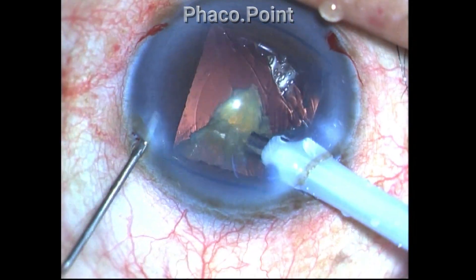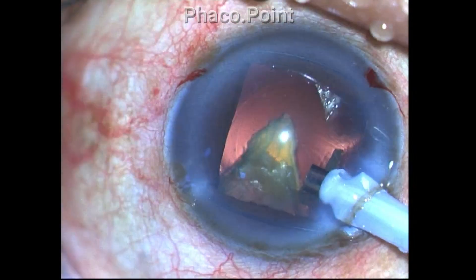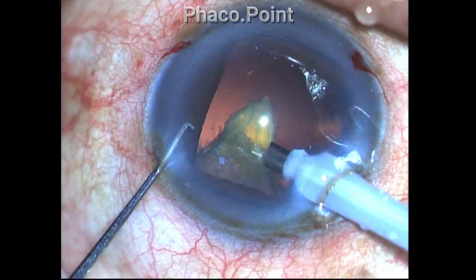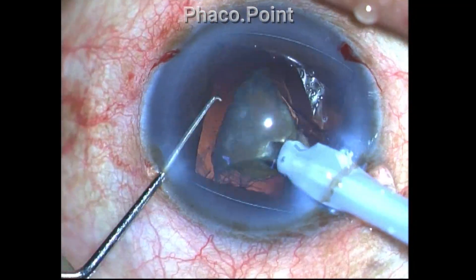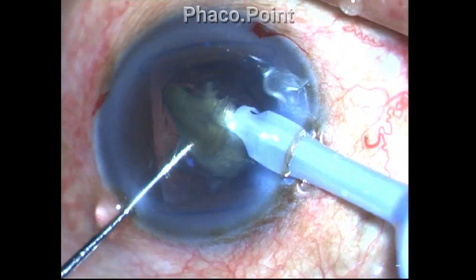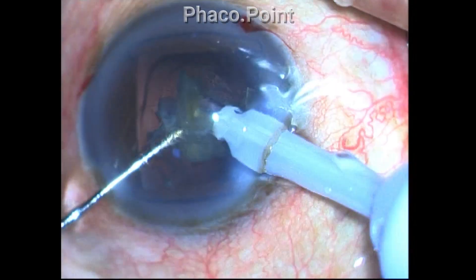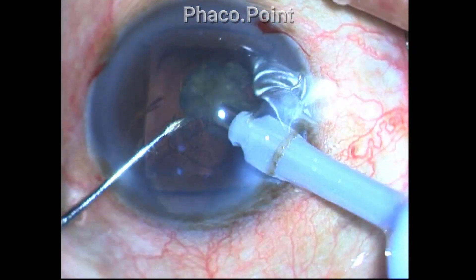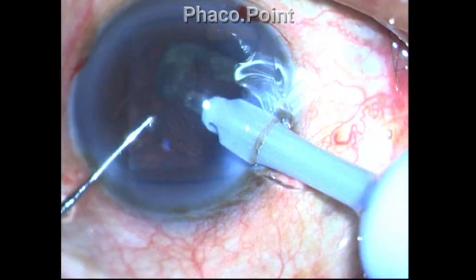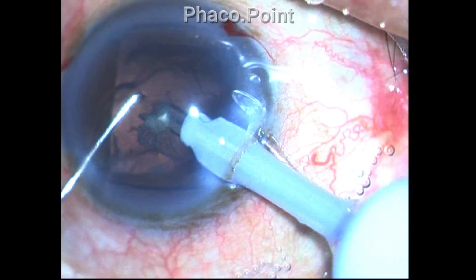I now have only the last fragment to remove and everything looks fine. The capsulorexis edge looks fine, the posterior capsule is okay, and there's just one small fragment to remove. The mistake I made probably is that I did not switch over to micropulse mode — I continued with the multiburst mode of phaco. I managed to successfully remove one piece without disruption of the posterior capsule.